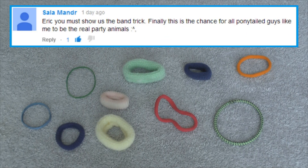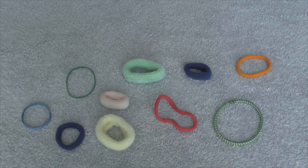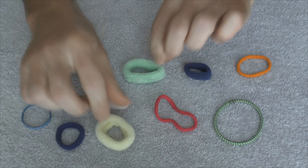Eric, you must show us the band trick. Finally, this is the chance for all ponytailed guys like me to be the real party animals. Well, I don't know about that, but here's your tutorial.